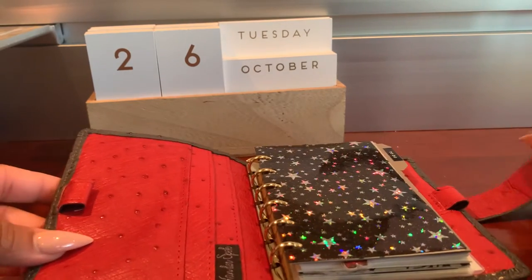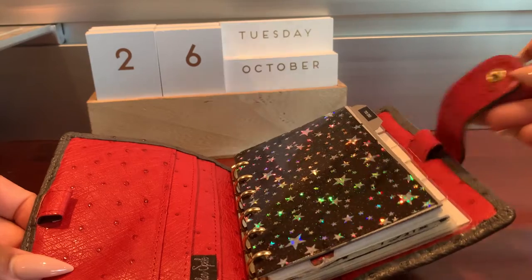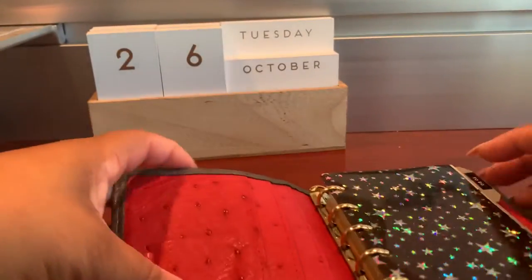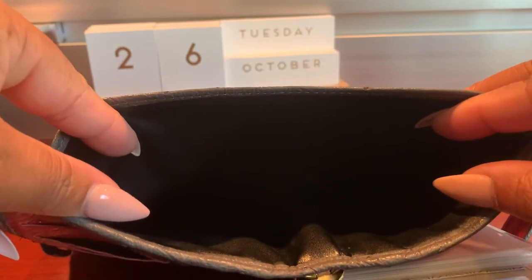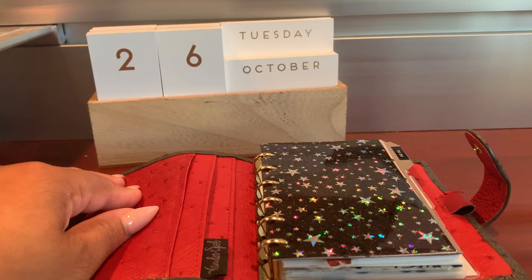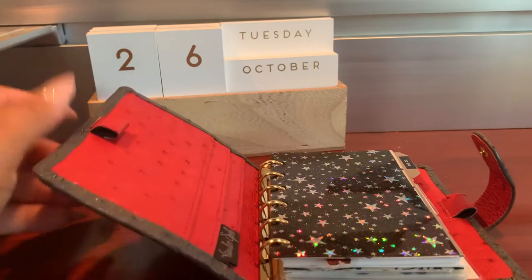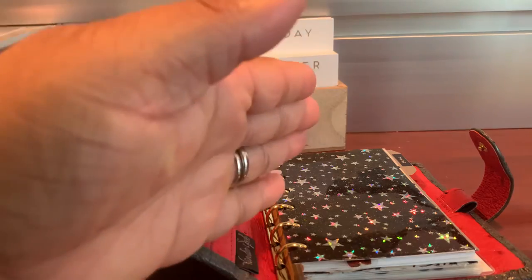The other customization besides the dual pen loop is going to be the gold rings. With Vanderspeck, once you choose gold rings, you also get a gold popper. Look at that detail on that strap — she's just gorgeous. The other customization is going to be the back pocket, the big back pocket, which some use for cash, especially at this size, which is junior size. That's technically the name in Vanderspeck — junior, which means pocket. I don't think there are any other customizations other than the dual pen loop, the big back pocket, and the gold rings.